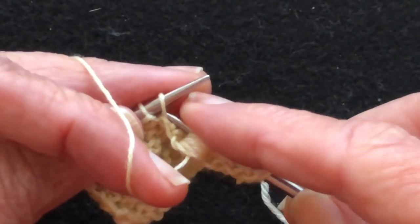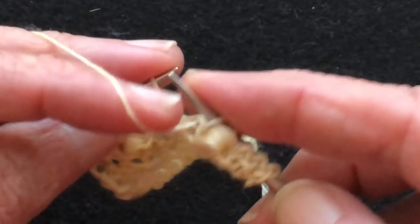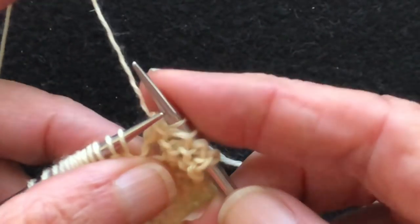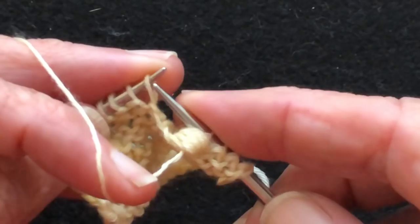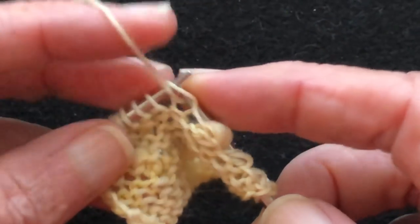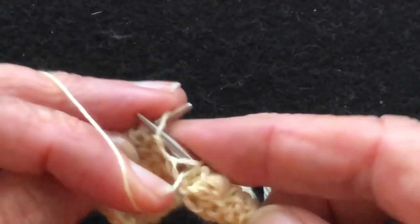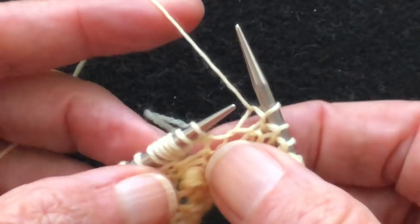Now we're going to work over and do the next one. Once you have it on, tighten up your stitch, then work to the next one. We've got three stitches between. Here's our noop.